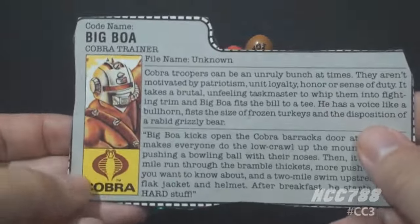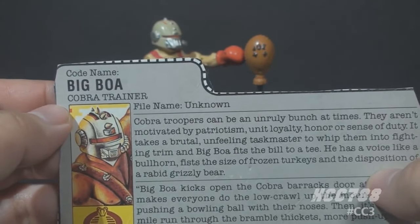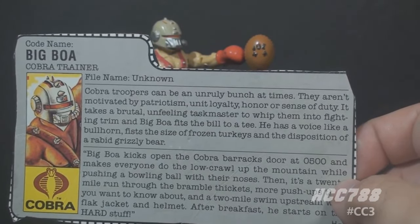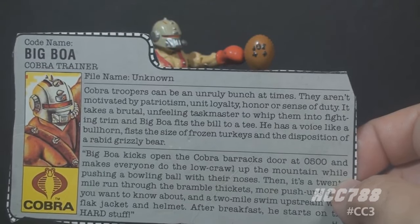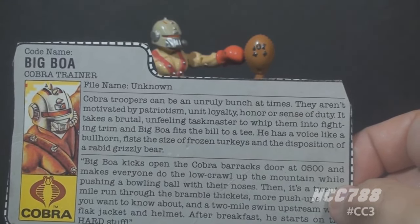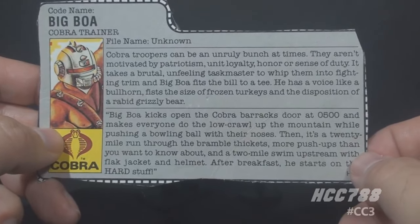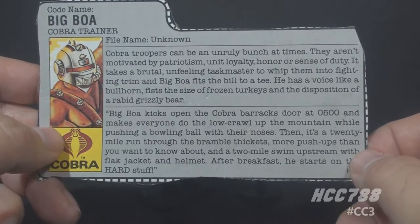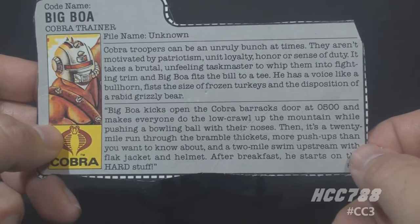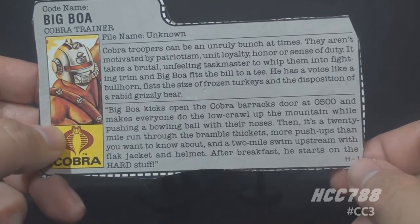Let's take a look at Big Boa's file card. It lists his faction as Cobra, with a portrait and the code name Big Boa, Cobra Trainer, file name unknown. The top paragraph reads: 'Cobra troopers can be an unruly bunch at times. They aren't motivated by patriotism, unit loyalty, honor, or a sense of duty. It takes a brutal, unfeeling taskmaster to whip them into fighting trim, and Big Boa fits that bill to a tee. He has a voice like a bullhorn, fists the size of frozen turkeys, and the disposition of a rabid grizzly bear.' The bottom paragraph quotes: 'Big Boa kicks open the Cobra Barracks door at 0500 and makes everyone do the low crawl up the mountain while pushing a bowling ball with their noses. Then it's a 20-mile run through the bramble thickets, more push-ups than you want to know about, and a two-mile swim upstream with flak jacket and helmet. After breakfast, he starts on the hard stuff.'